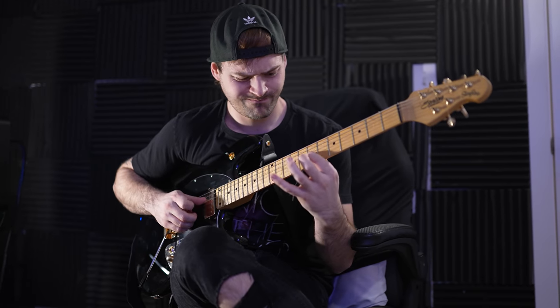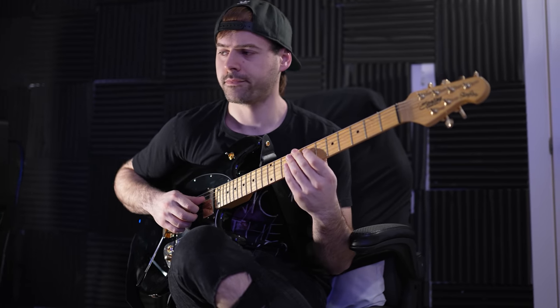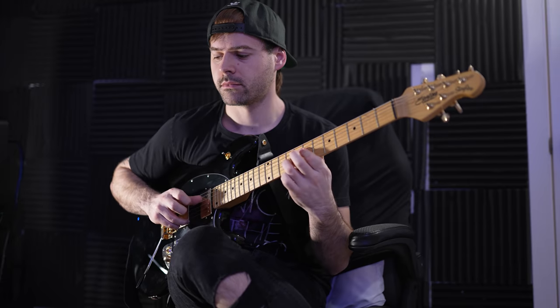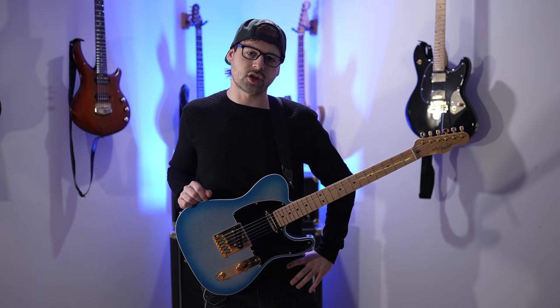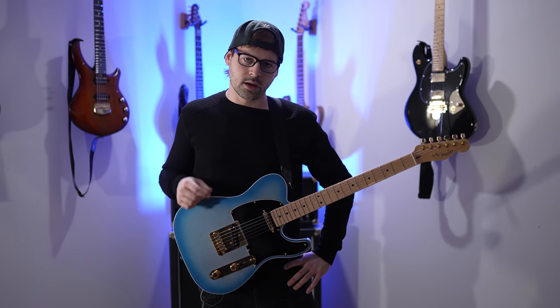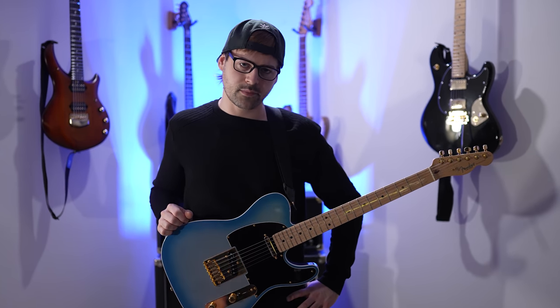This is me before the hidden secret technique. And this is me after. I'm going to tell you right now all you need to do to unlock your true shredding guitar potential. Please come in close, ladies and gentlemen, for this is highly confidential.